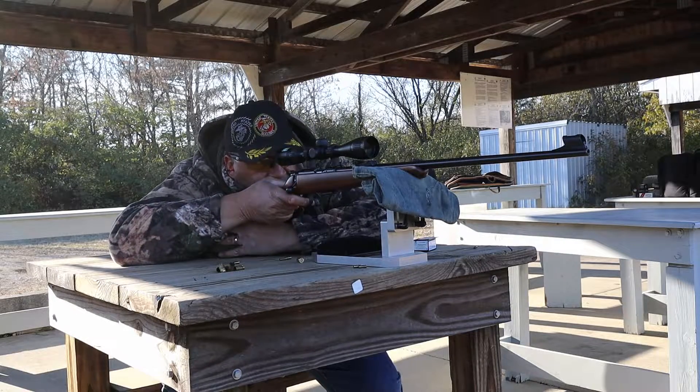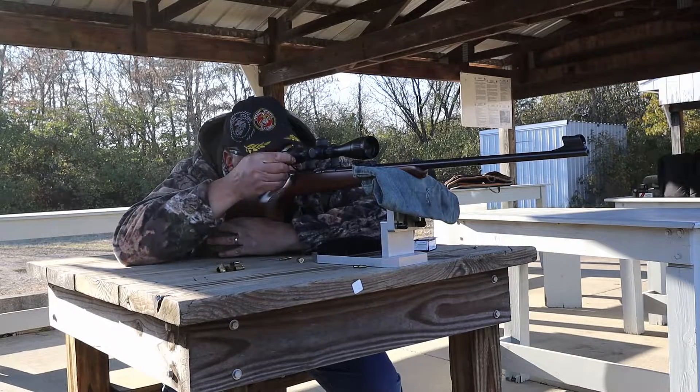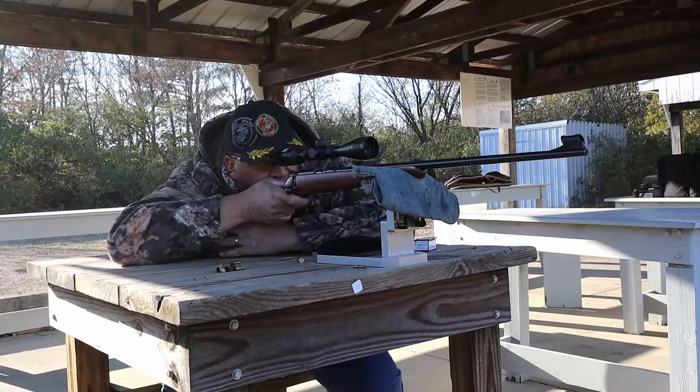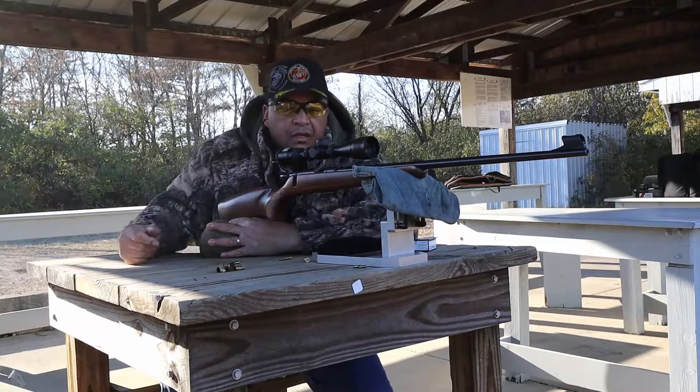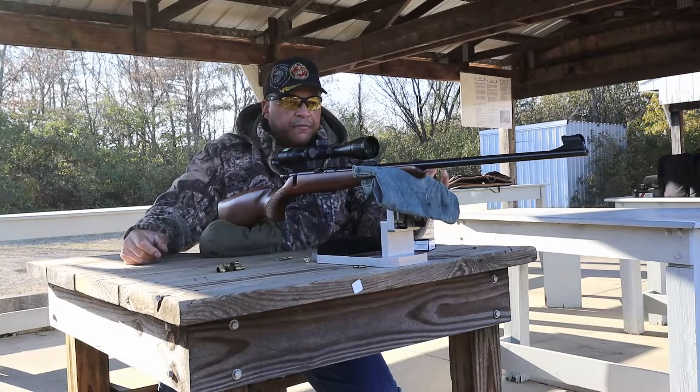Probably could make a scope adjustment — it's not quite center. Something with that fourth shot always shoots a little low. Almost dead center of the target though. This is factory — has had no trigger work or anything like that done to it.